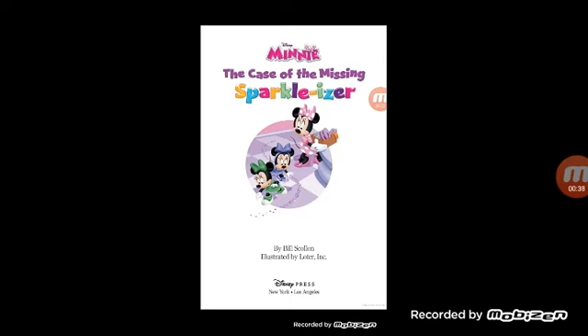Mini, the case of the missing Sparkalizer by Bill Scollon. Illustrated by Loter, Inc.